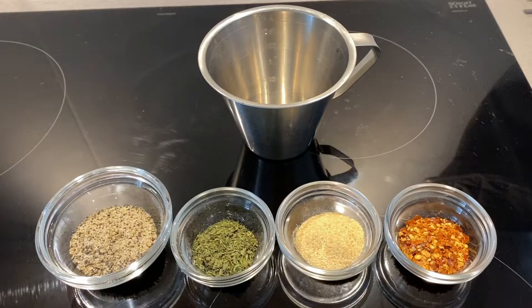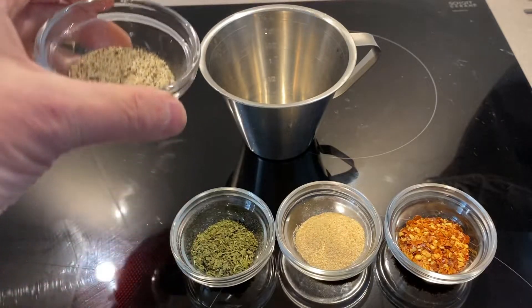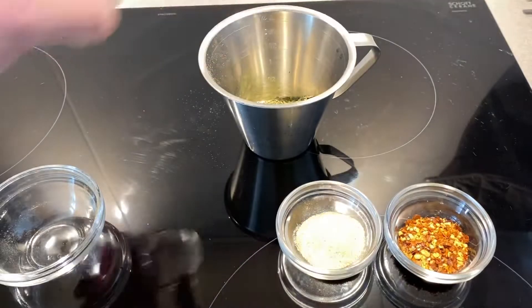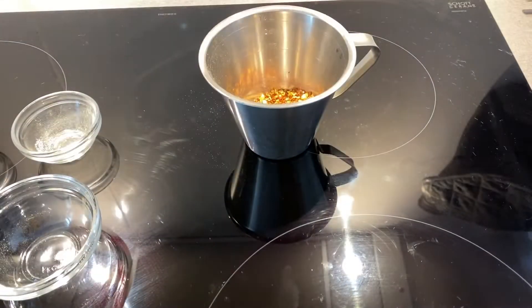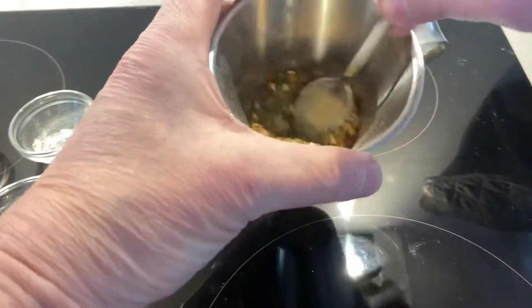First we're gonna make the wing rub. It's gonna be very easy. I've got one tablespoon of lemon pepper, one teaspoon of cilantro leaves, one teaspoon of garlic powder, and one teaspoon of chili flakes. Just give that a little mix.